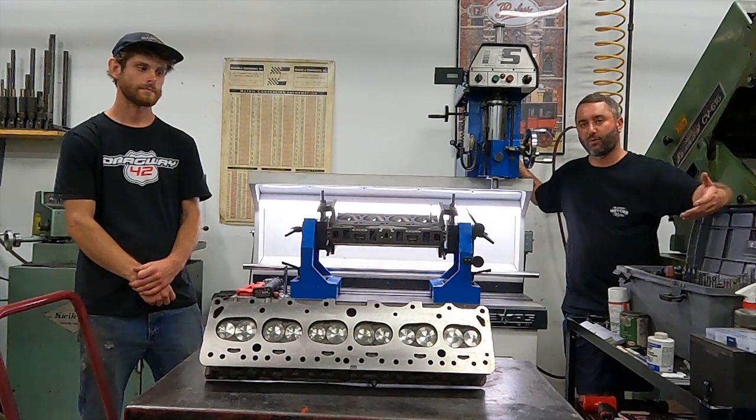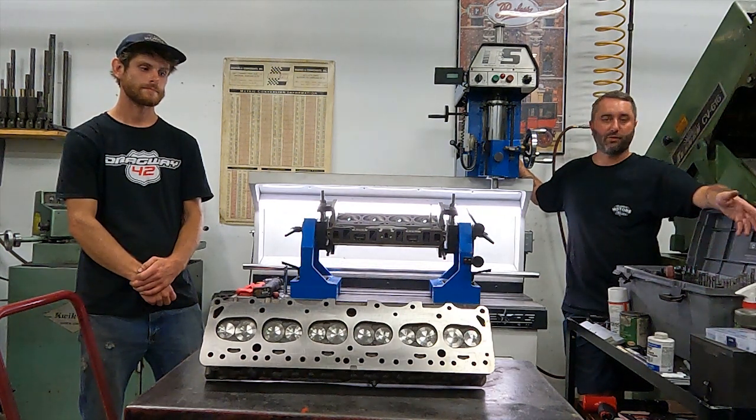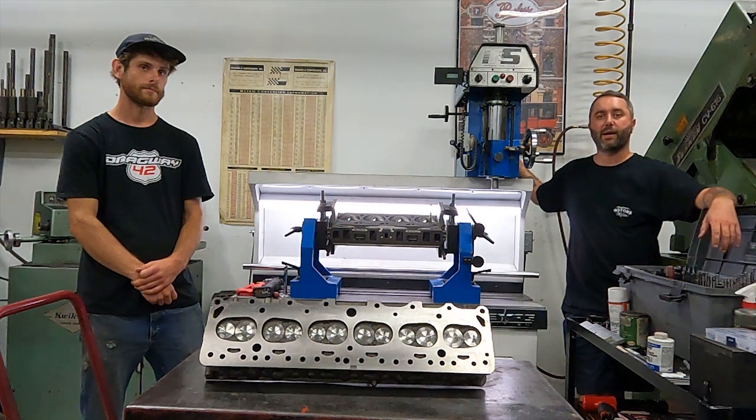And that's what you're about to see on this Performance 2F head, start to finish: machine, assembly, and ready to go back on the motor.